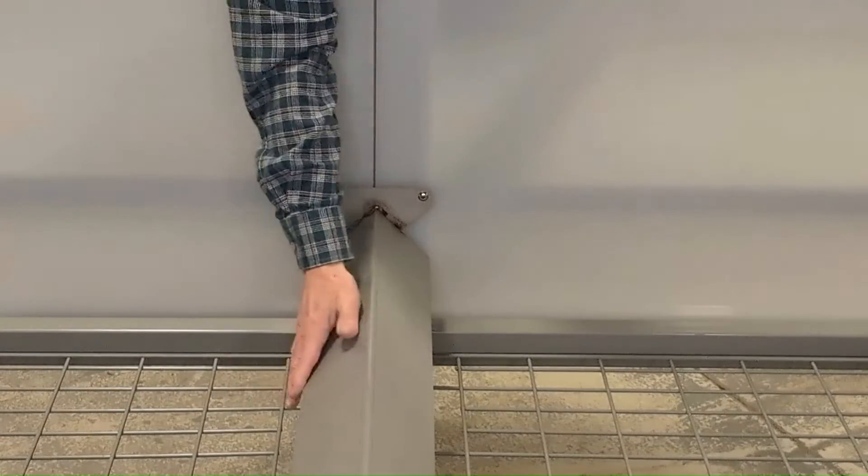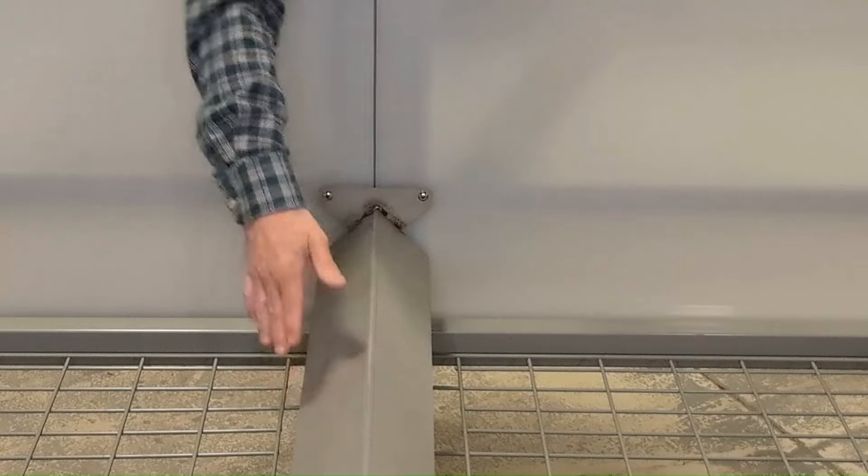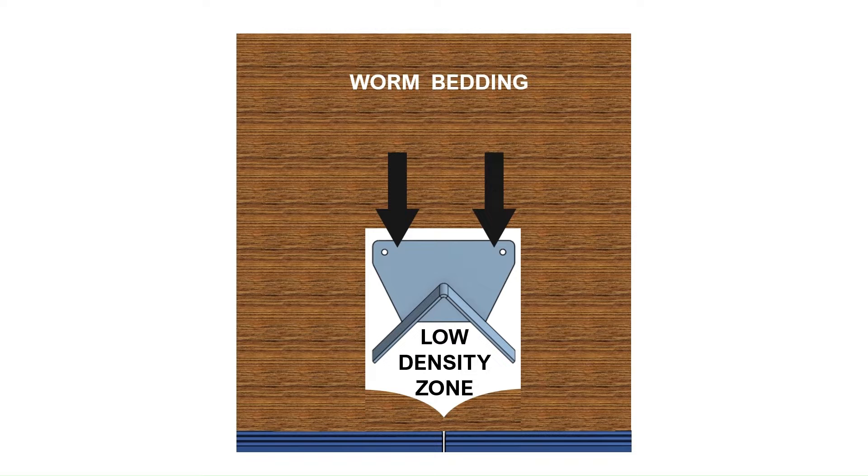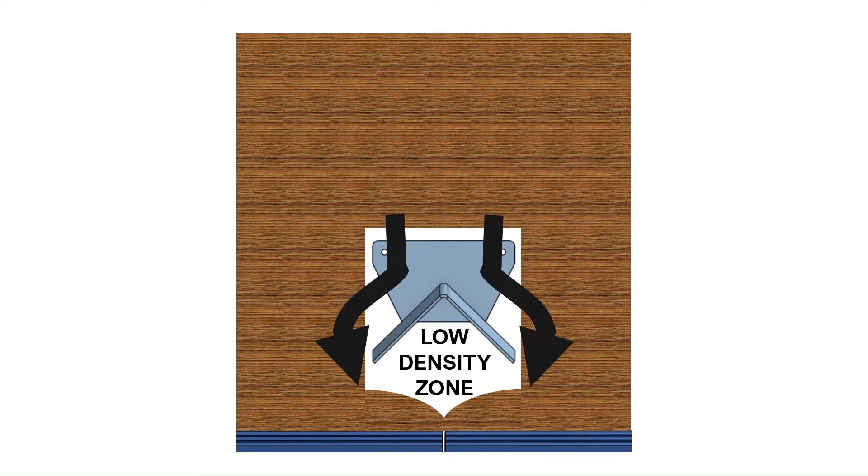Our new flow diverter prevents this compaction. The downward flow of bedding material is rerouted away from these dead zones, preventing compaction and making it easy for the cutting bar to break through.